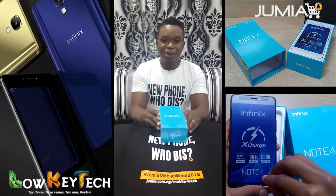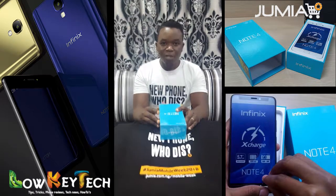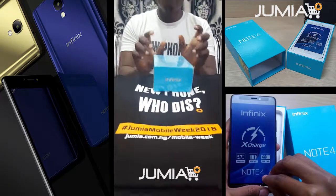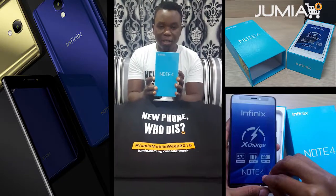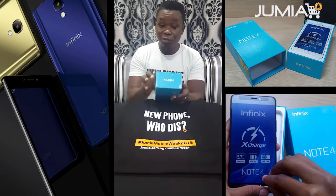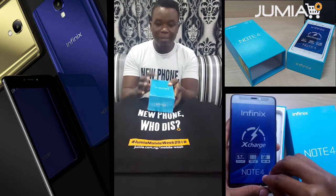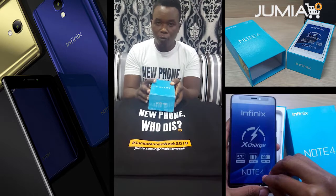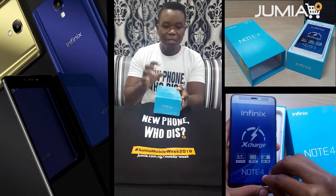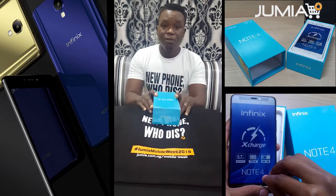Hi guys, this is Larios from Lokitech.com. It's been a while since you saw me, but now I'm back and better thanks to Jumia. We have the awesome Infinix Note 4 — it's a brand new device with really good specifications. I'm going to do an unboxing video, a step-by-step process on how to use the phone, covering the specifications, features, battery life, camera, screen quality, and memory. Let's get started.